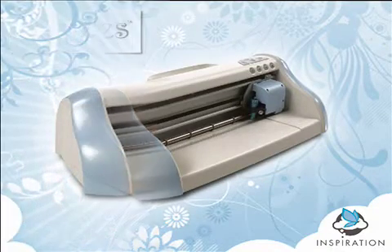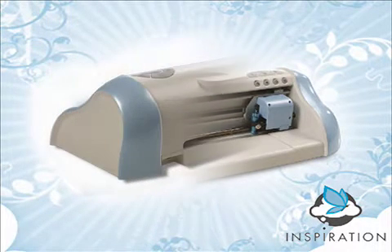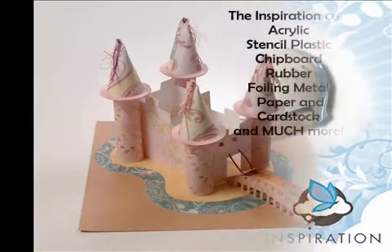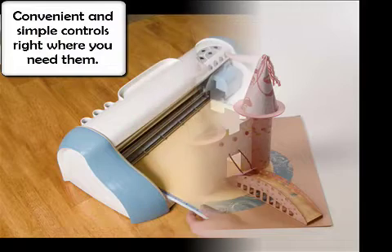Puzzles proudly introduces the most complete and powerful electronic paper cutting and crafting tool ever released, the Puzzles Inspiration. Built for paper, chipboard, acrylic, and so much more, the Inspiration gives you the power you need for your creative projects.